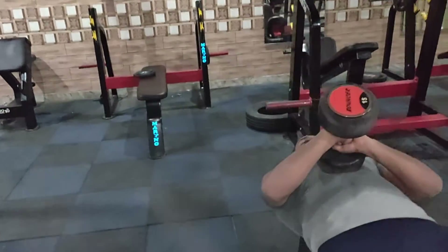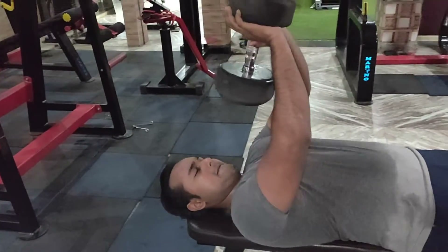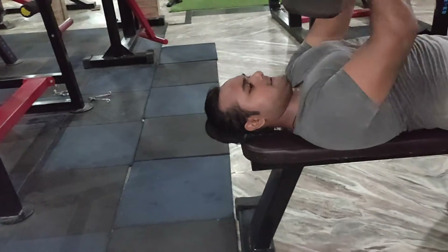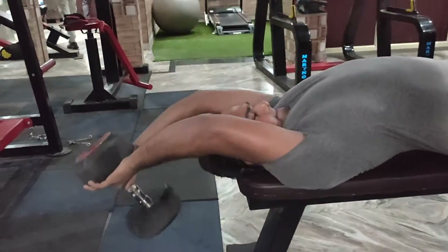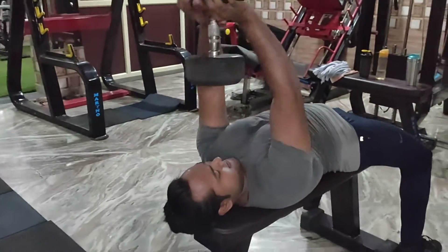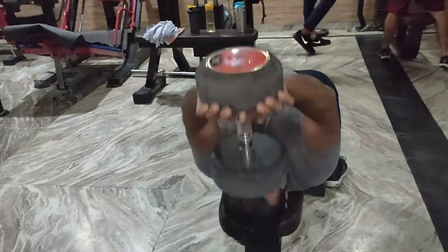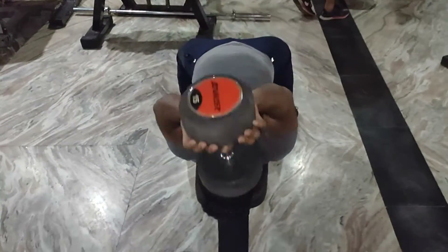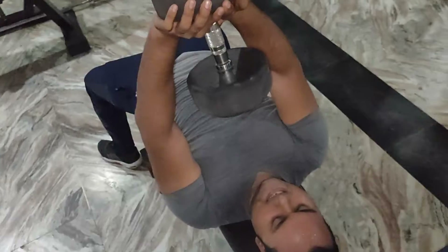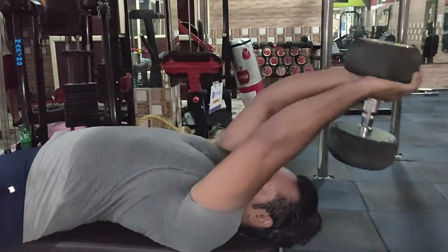This is our last superset: dumbbell pullover and high angle cable curl. For the dumbbell pullover, you should feel the inner chest and squeeze it. The chest and back muscles both get trained with this. Don't take it too far down, and don't lock or bend your elbows.